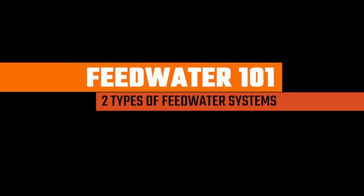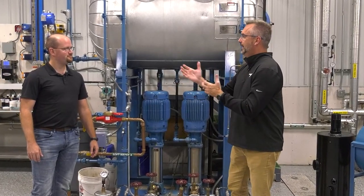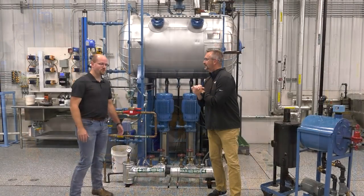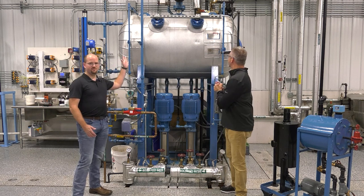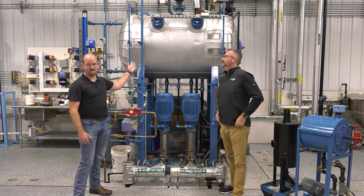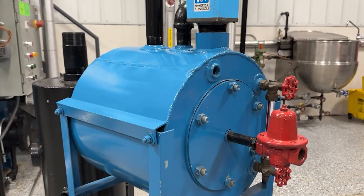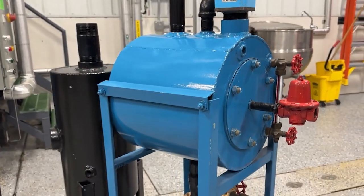I want to talk a little bit about feed water tanks — the two different types. What we've got here is a full-on deaerator, and a lot of times you'll hear people abbreviate it and just call it a DA. Over there is a small condensate tank, or a preheated feed water system. Sometimes they'll even call it an atmospheric feed water system.